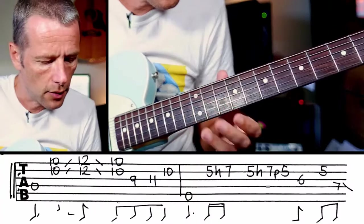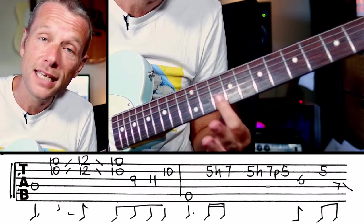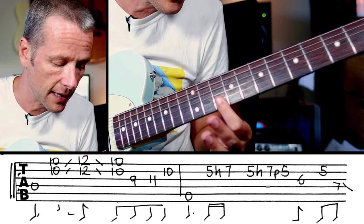In regular tuning. We're going to kick off the very first phrase — basically D. We're going to hit an open D string and then we're going to slide from D and A at the 10th fret to the 12th fret and back.